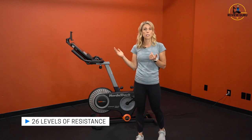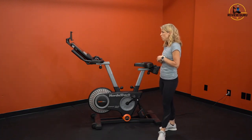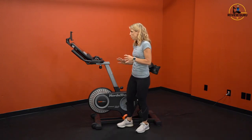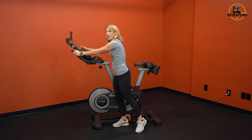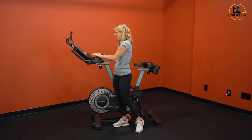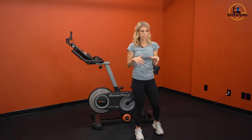You have 26 digital resistance levels, and level 26 gets pretty heavy. Unlike other bikes, you have incline and decline controls on the end of the handlebars, as well as resistance controls on the right, on the console, and down at the base of the console — lots of different options for adjusting.